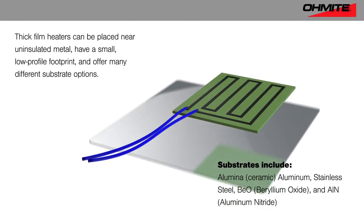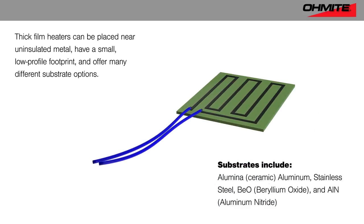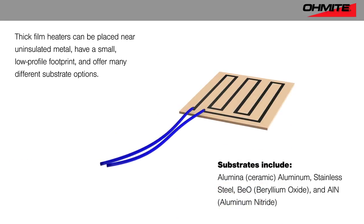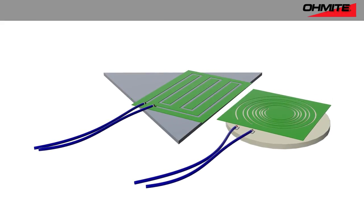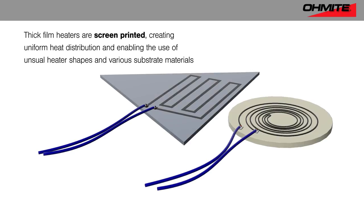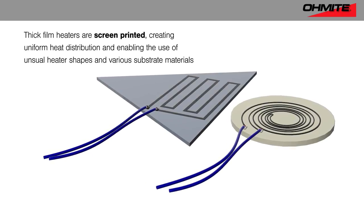Thick film heaters can be placed near uninsulated metal without a risk of shorting or arcing, have a small low-profile footprint, and many different substrates can be used based on the application need. Screen printing thick film heaters results in very predictable, uniform heat distribution, and can be done using a variety of substrate materials, shapes, and patterns, while remaining cost-competitive with previous technologies.